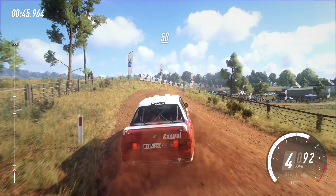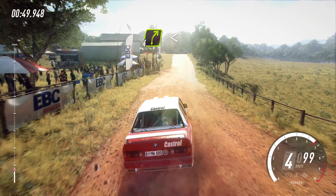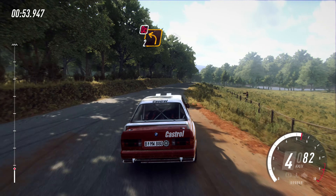50, tarmac, crest, into four right, opens of a crest, 30. Two left tightens, don't cut.